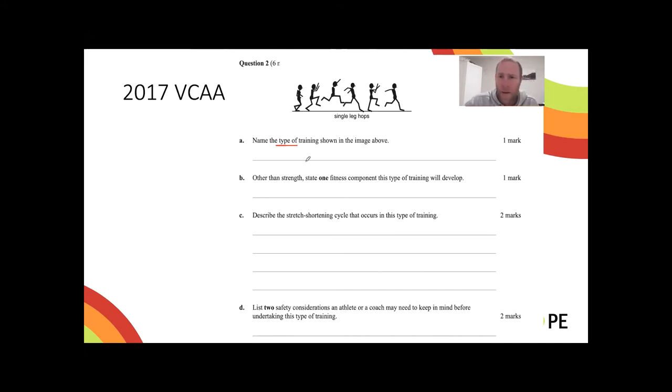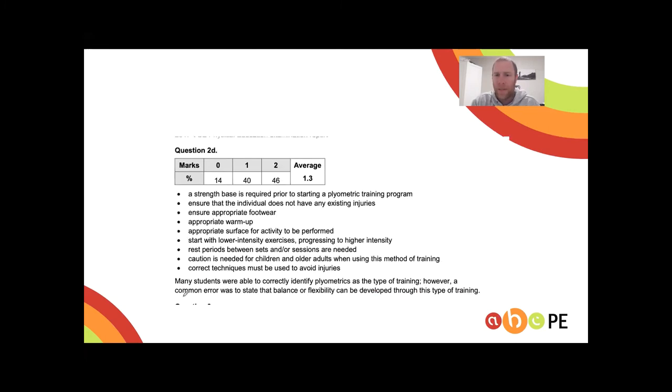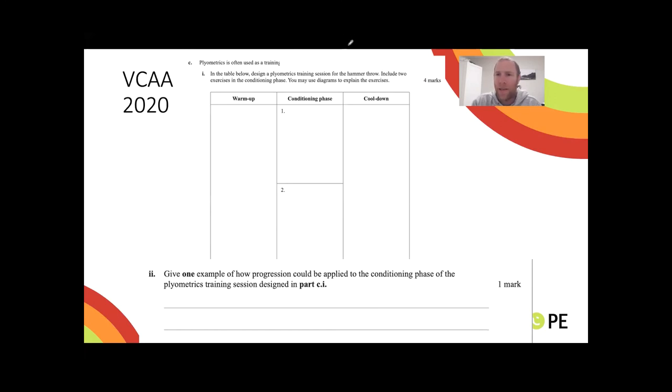The type of training is muscular power and the key mechanism is the stretch shortening cycle — this is a very common exam question. The 'stretch' is the eccentric contraction and the 'shortening' is the concentric contraction. The answer requires describing a forceful eccentric contraction immediately followed by the shortening phase. This was poorly answered four years ago, so it's likely due to come up again.